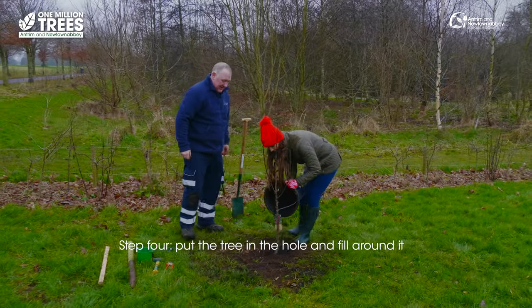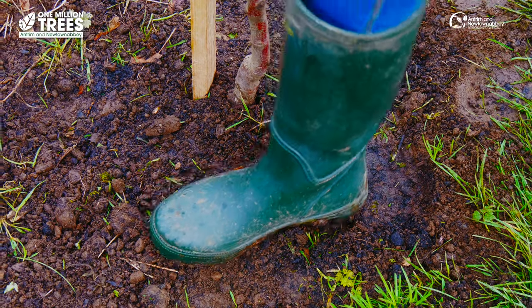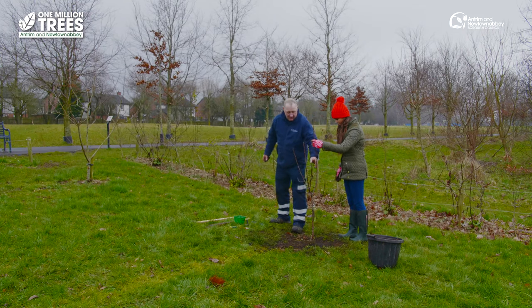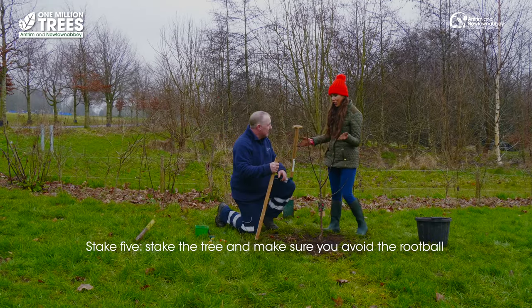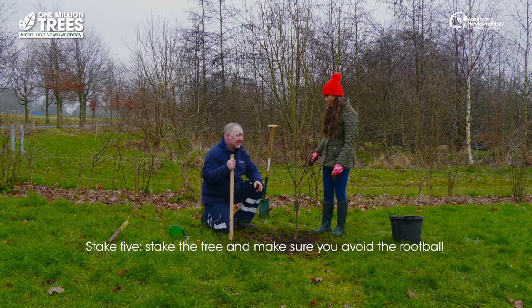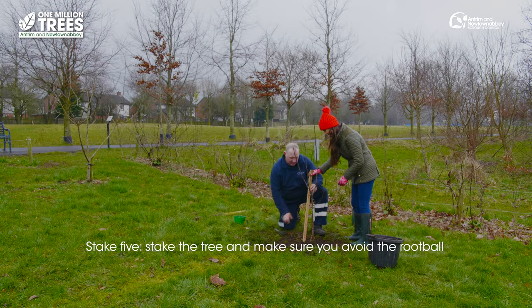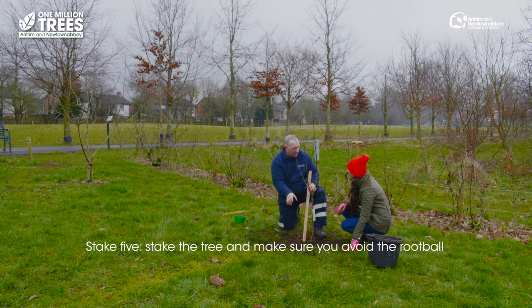Just sprinkle it around, yeah. Just by eye — stand back a wee bit and have a look at it. There's a bit of wind that's got up today. We're going to use a little stake next — just this small one. You can use any bit of wood you have in the house, anything to support the tree. So you've got your lump hammer.